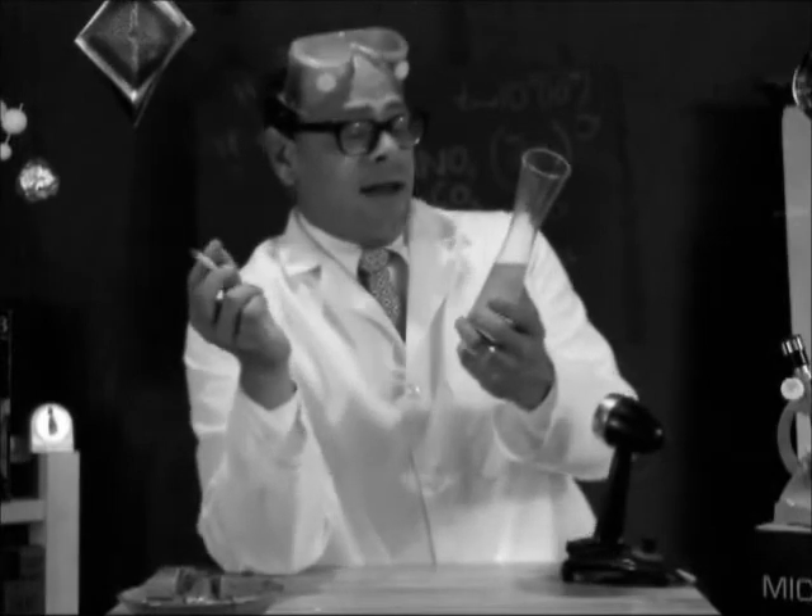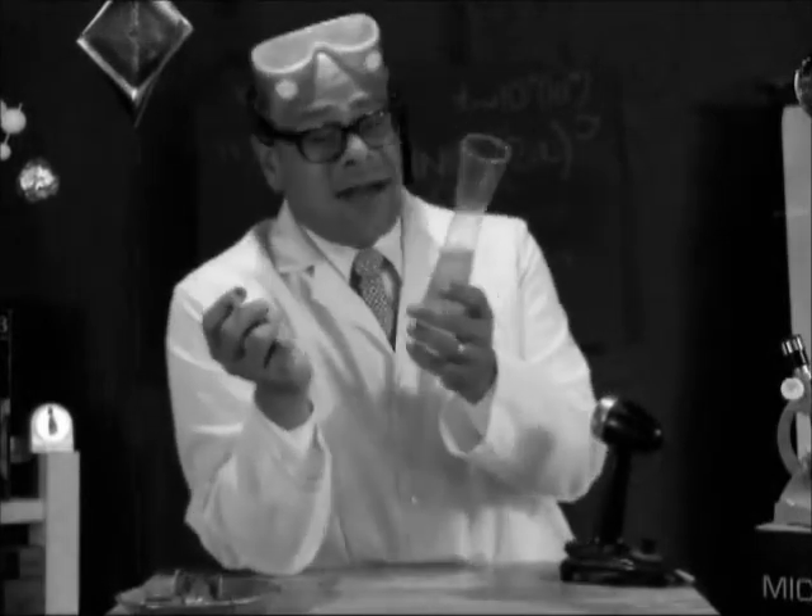Fizzy Glow! Thanks for watching today's show! Tune in next week when I teach you how to build a volcano. In the meantime, thanks for watching! It's a cartoon show!